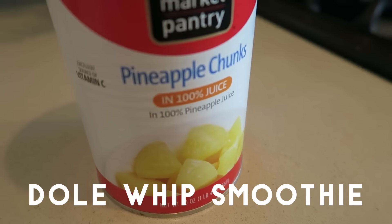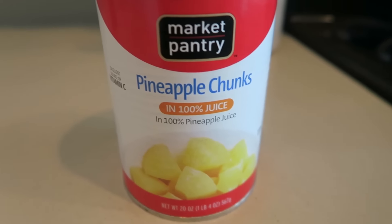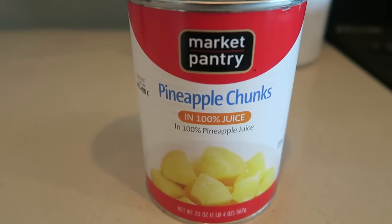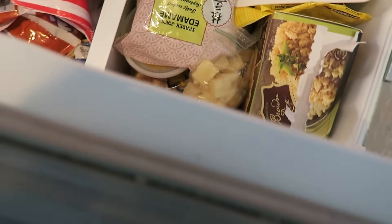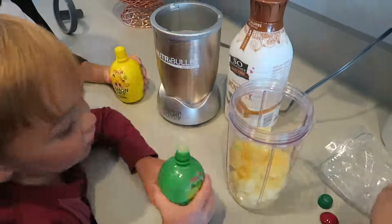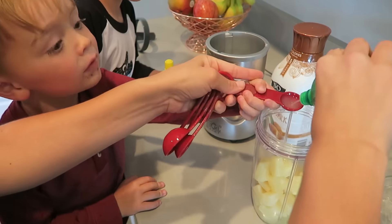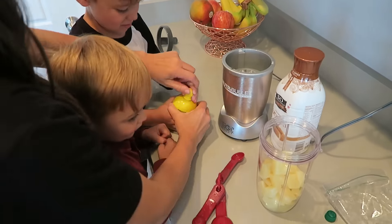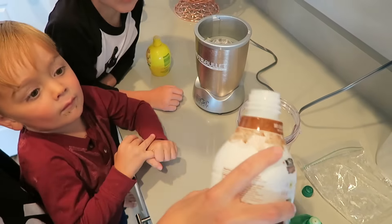The second recipe I have for you guys is a Dole Whip smoothie. You take a 20-ounce can of pineapple chunks, drain it, put it in a Ziploc bag, and then put it into your freezer. You can do this for a couple of hours or overnight, however frozen you want your pineapples to be. Then you put it in the blender. Here I'm pouring it into a little cup, and you take two teaspoons of lime juice, one teaspoon of lemon juice, and a quarter cup of almond milk.